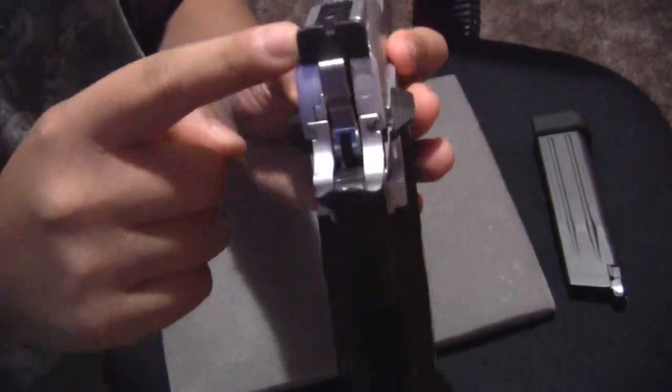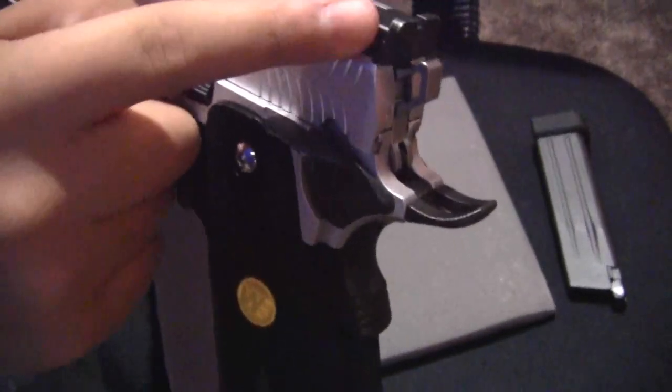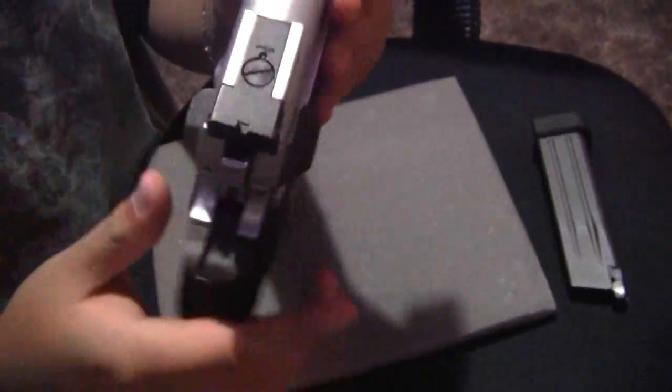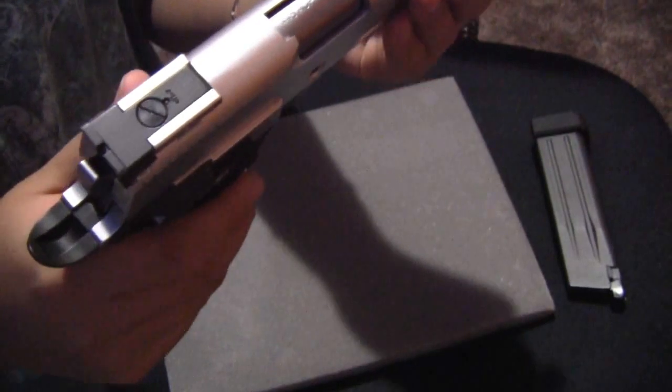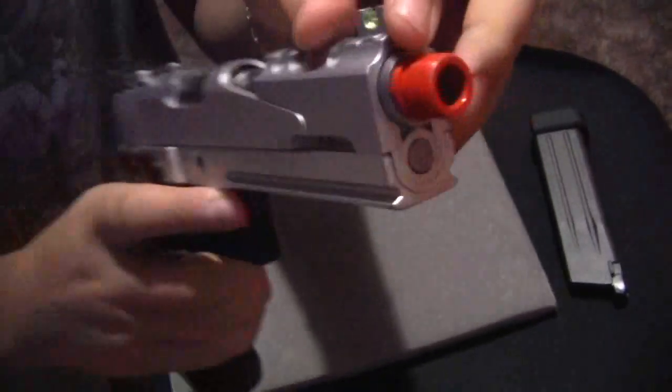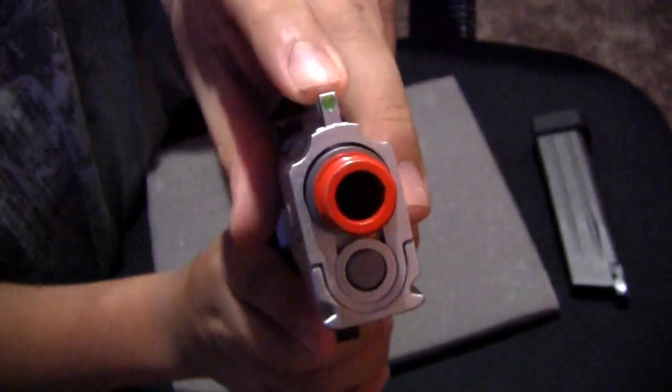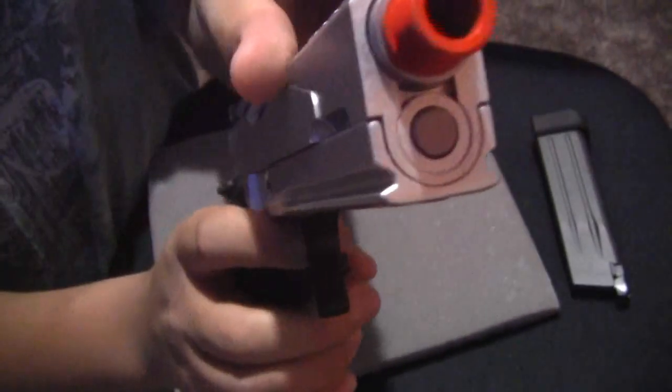The sights are adjustable. You can adjust them with the screw right here and the screw right here — you can twist those to adjust left to right, up and down. And your front sight does have a fiber optic sight.